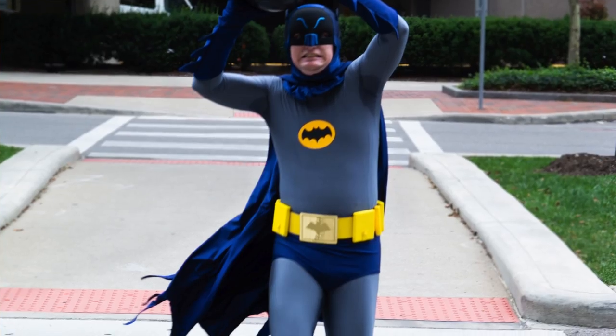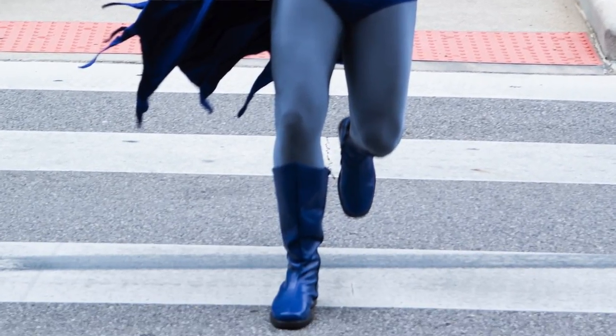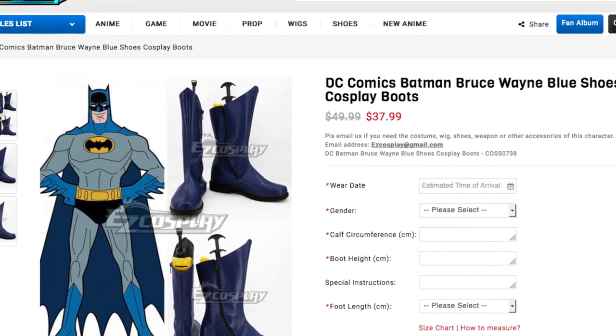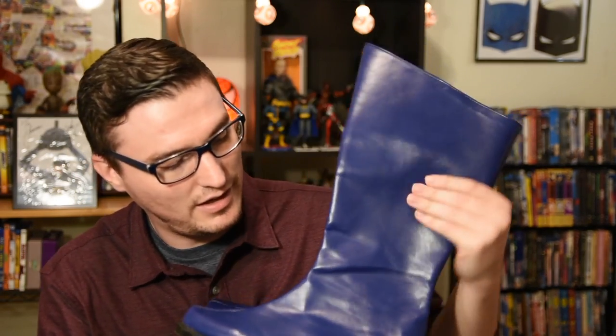Boots are a tricky thing to find. Adam's boots are a little bit shorter than you'd picture classic superhero boots being, and also kind of tighter than what you might think, so it's hard to get them sized right. The ones I have are kind of a budget version, but they get the job done. These are from easycosplay.com — it's a cheap cosplay site. The collar is a tad light and they're not quite as tight fitting as the screen-used ones, but for the money — I think about 35 bucks plus shipping — you can't really beat that.